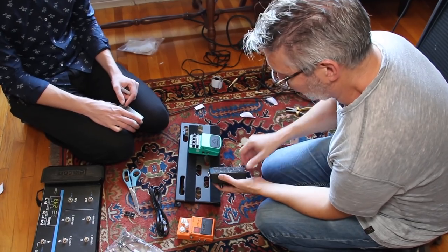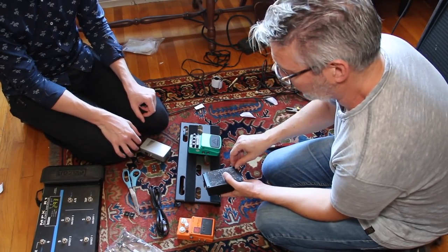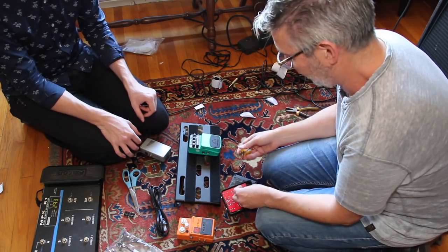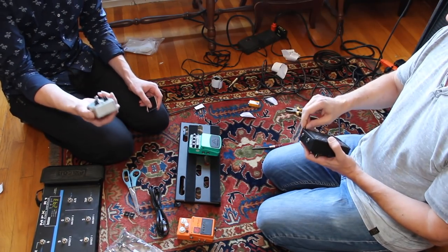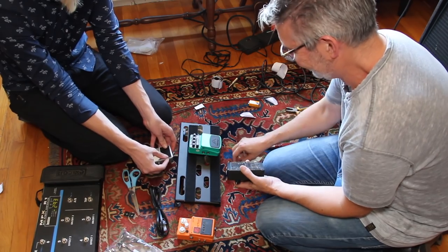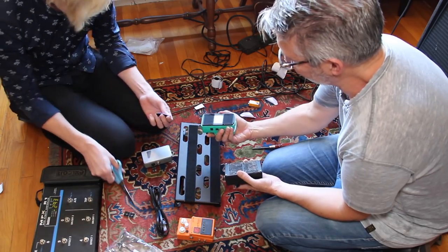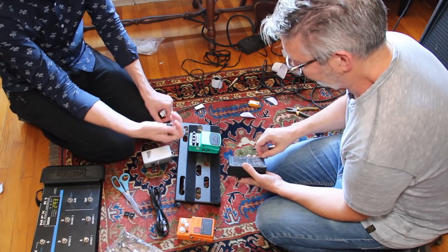One thing I want to make sure is that none of these pedals have batteries in them, since it'll be on a pedal board for a long time with a power supply. Over time batteries will bleed and could destroy the pedal. Here's another quick tip: I measure a strip of velcro to the back of the pedal, then cut it in half to conserve velcro — apply one half to the top and one half to the bottom. Be careful not to bridge any gaps in the back of the pedal or the velcro will peel.